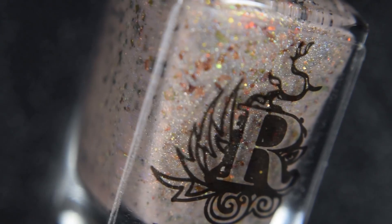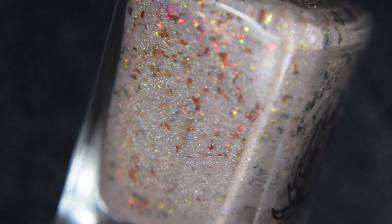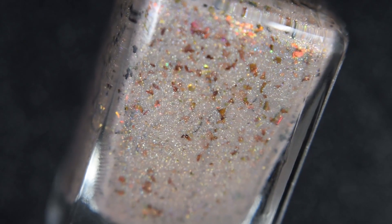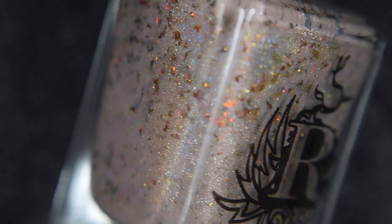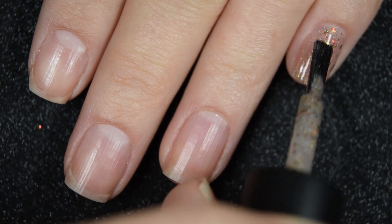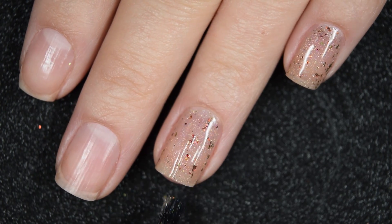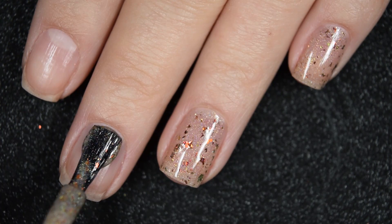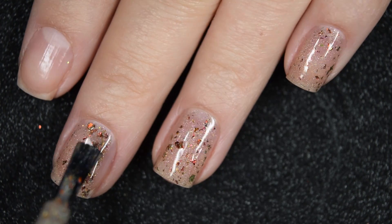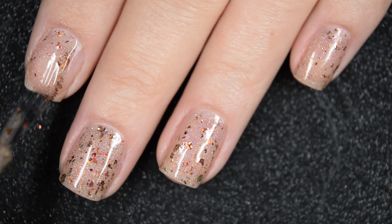First we have Wild Wild West, and this is a taupey nude crelly base loaded with hollow and warmer ultra chrome chameleon flakies. Here's our first coat of Wild Wild West. This has a good, smooth, easy-to-work-with formula — no running, pulling, or staining. You get a ton of these flakies out without having to do anything special, and they lie evenly across the nail with minimal manipulation.